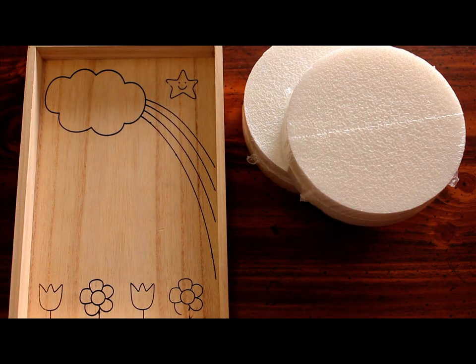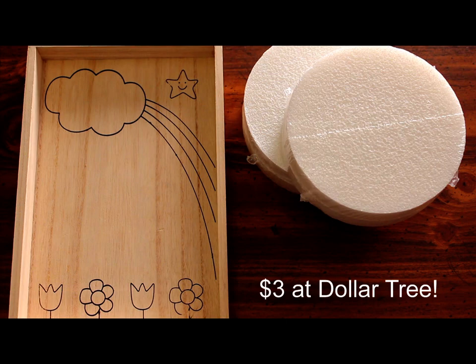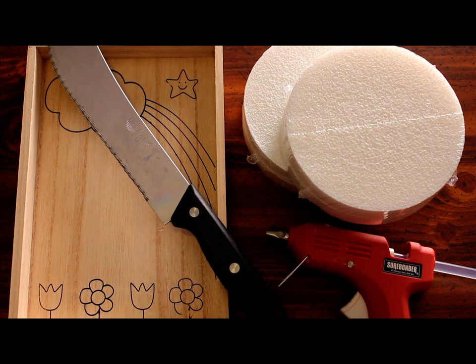You're gonna need a box and some styrofoam. I bought both of these things at the dollar store for three dollars. Then you're gonna need something to cut the styrofoam with and some glue.